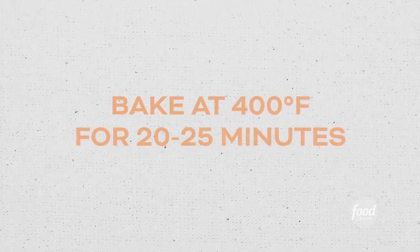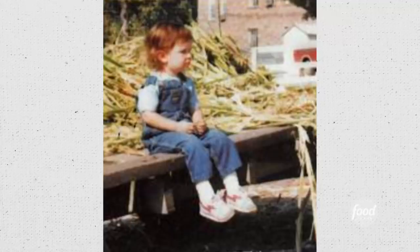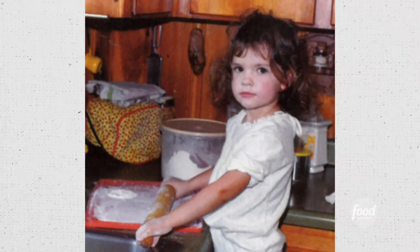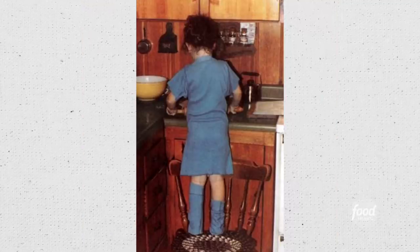400 degrees for about 20 to 25 minutes. You know, food is just so nostalgic, and it really does have the power to bring you back to a certain place and time in your life. Grandma's biscuits — love those. My number one favorite.